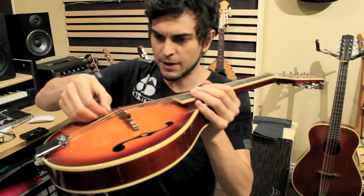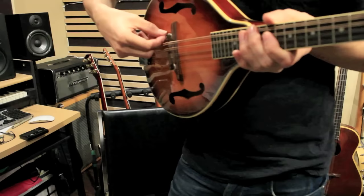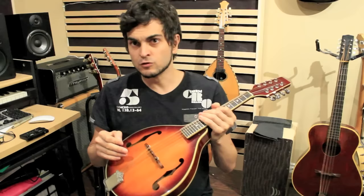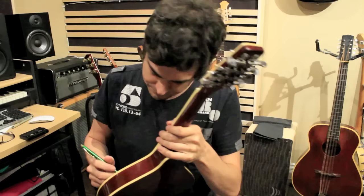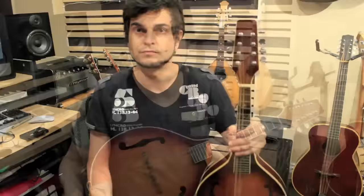Another thing you can check — this is a little bit more advanced — is the position of the bridge on the table. If I take a very small piece of paper and bring it under here, you can see that there's a gap — it's not touching. In some areas my bridge is not completely flat with the soundboard. So I'm going to take a pencil and mark exactly where the bridge is touching, so I know where I have to sand when I take it off.